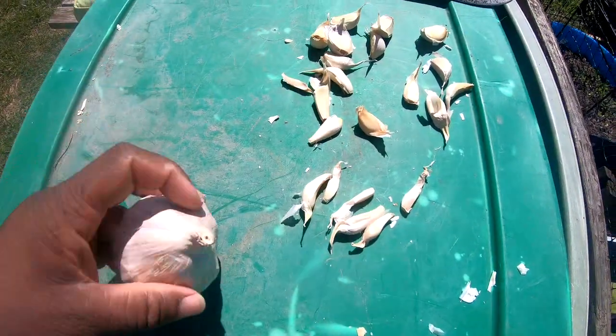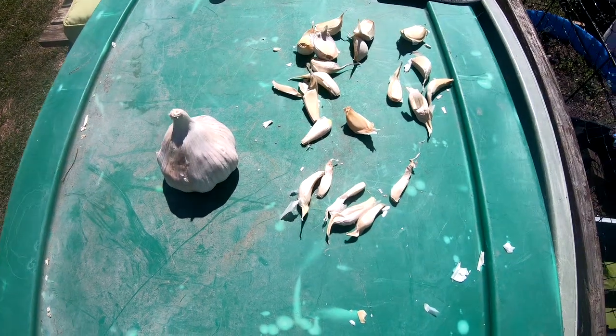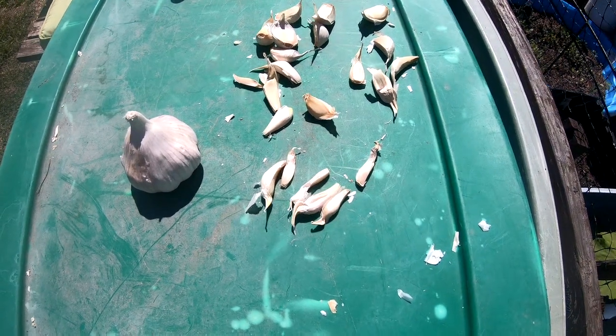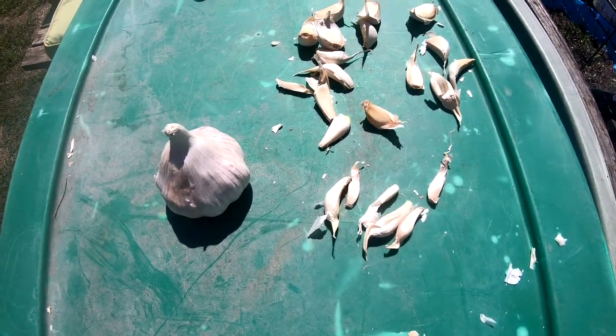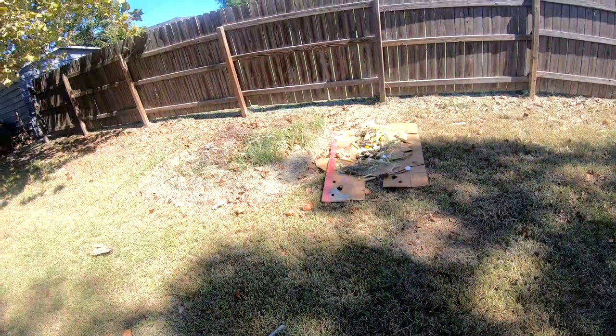I just wanted to show you that's what I'll be doing today — getting my garlic cloves in. I'm waiting on my onions; I'm planting them from seed and they are sprouting up, so when they do I'm going to individually put them in their areas as well.